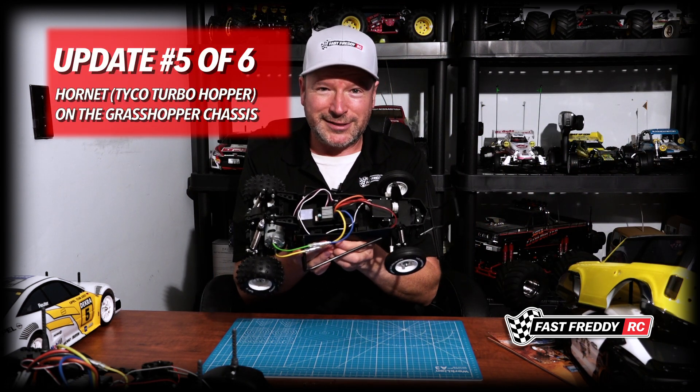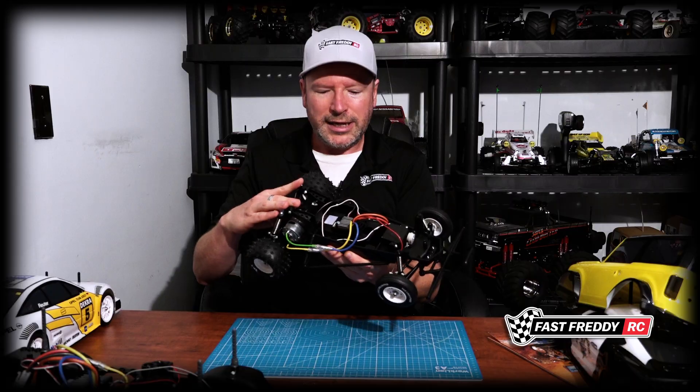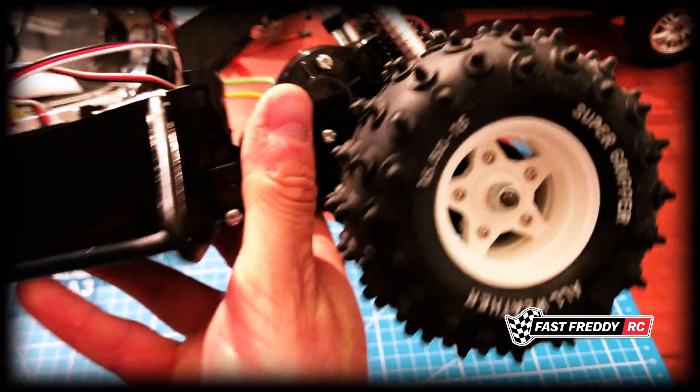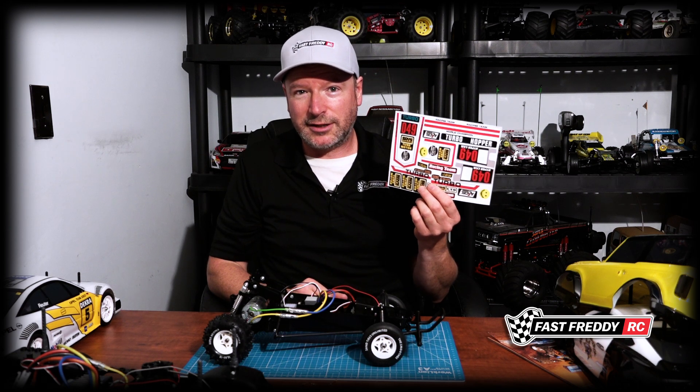The next thing I'm working on is the Hornet. There is a build series I did for it — it's mostly done — but I'm getting the body done by a buddy of mine, same time as the Hilux actually, because he's going to paint it up so I can turn it into the Tyco Turbo Hopper. I've got all of the decals — these came from Nostalgia RC in the UK and were meant to be a perfect fit for the Hornet. It's going to be the black version of the Tyco Turbo Hopper.